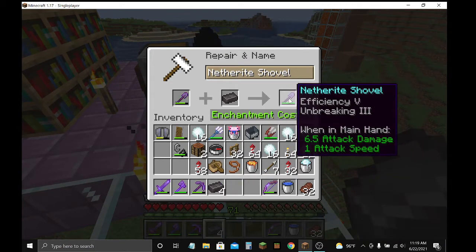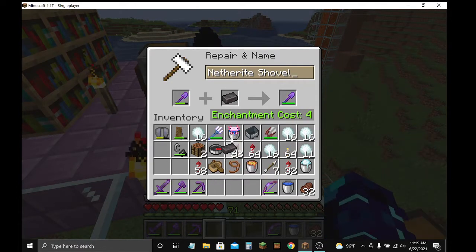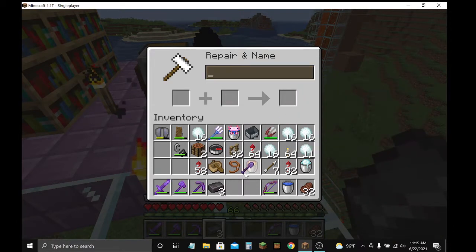See that? Another netherite ingot. And it will repair it a bit. So let's put a couple.